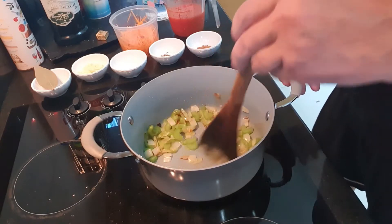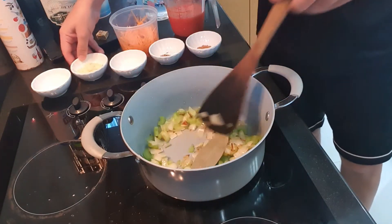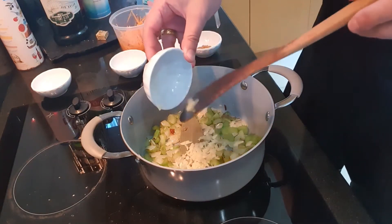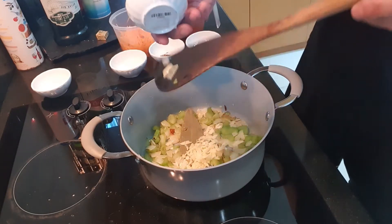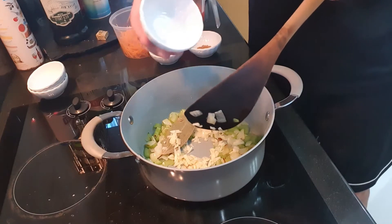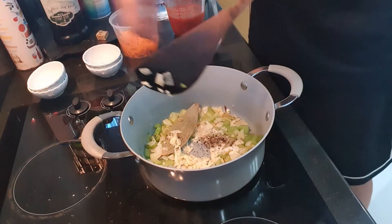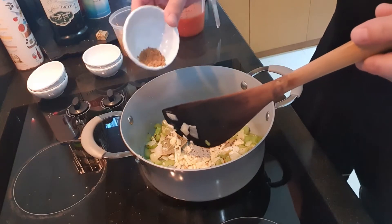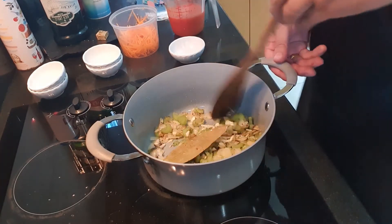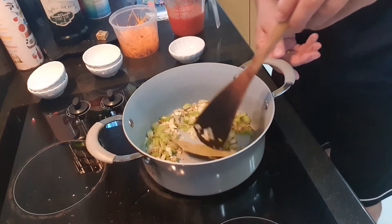Now it's time to add our other ingredients. One bay leaf, three or maybe four cloves of garlic to your own taste — some people like garlic, I like garlic. To that, about a teaspoon of ground black pepper, and a teaspoon of brown sugar. We just want to get the garlic warm. Don't want to cook the garlic at this point in time. Garlic is very easy to burn and if you burn it at this stage, you could have a bad taste.